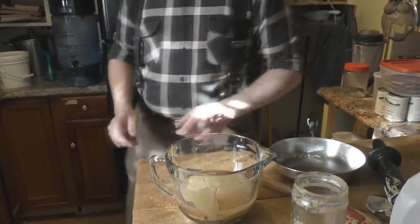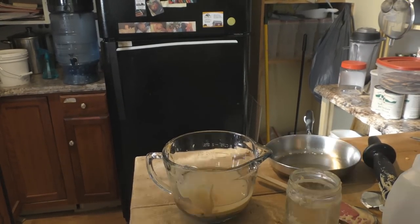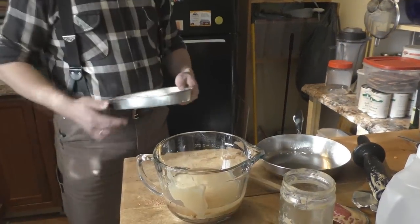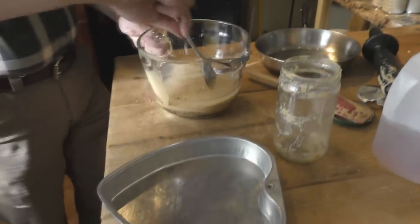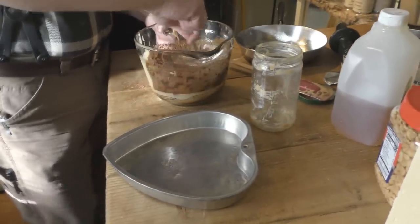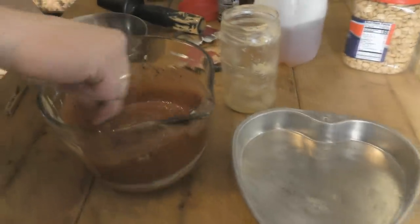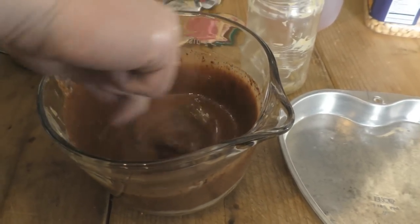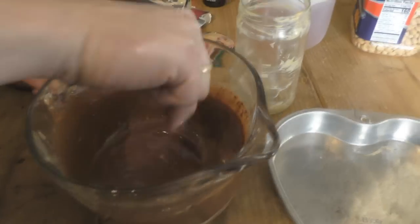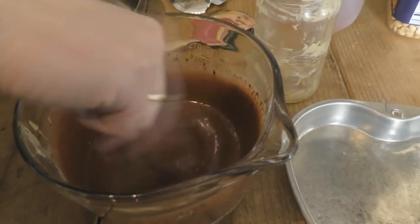Now if you have a pie pan or old cake pan — we have this heart-shaped cake pan. Stir the mixture up really good so it's all mixed together. You don't need an electric mixer or a blender for this — it actually stirs together pretty quickly.